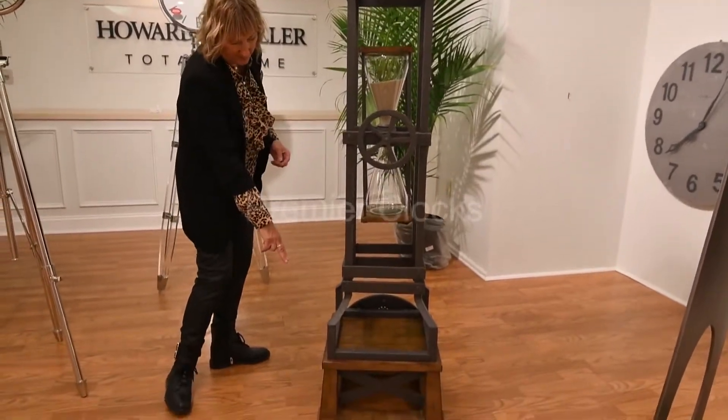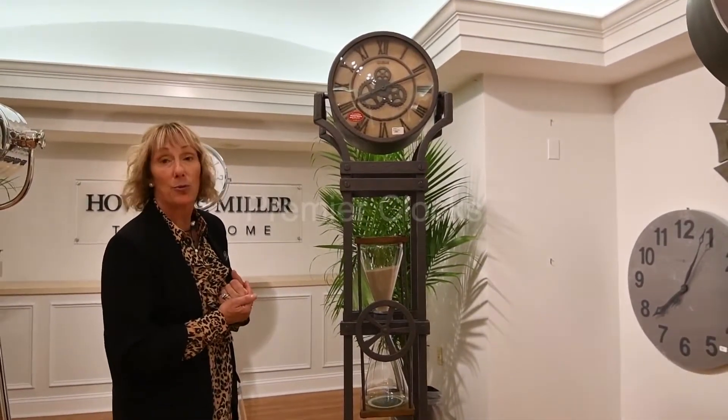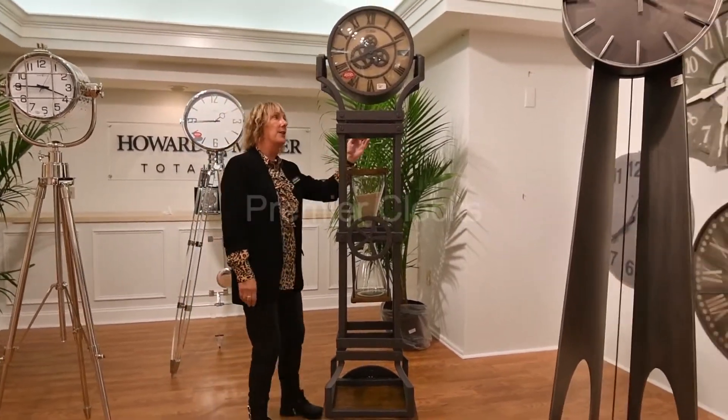It's got a wood base, and it plays Ave Maria and Westminster dual chime. It chimes on the hour and plays music on the quarter, half, and three quarters hour.